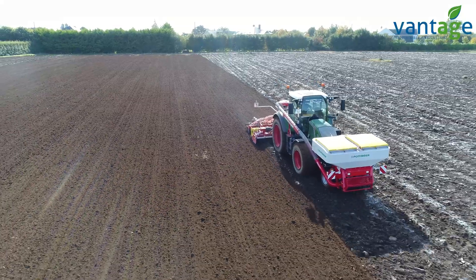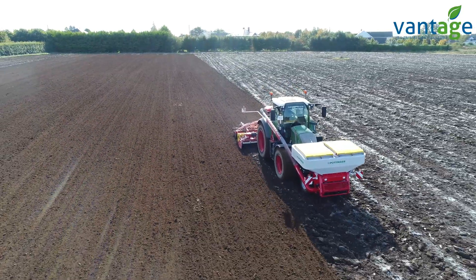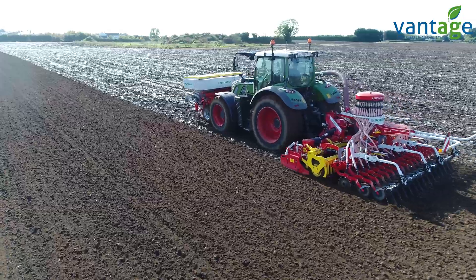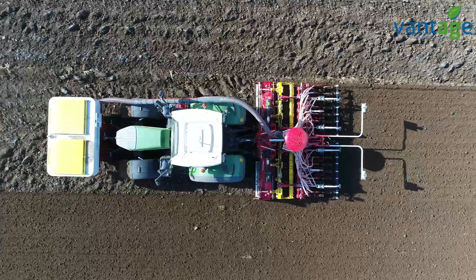We're using Trimble's Centrepoint RTX as we can have repeatability and put our tramlines in the same place every year. We found that Trimble is excellent on repeatability with the Centrepoint and there's no need for a SIM card.